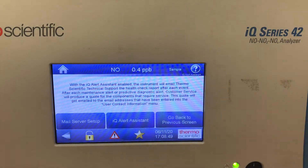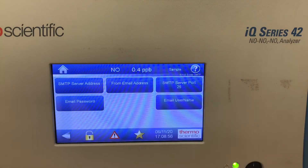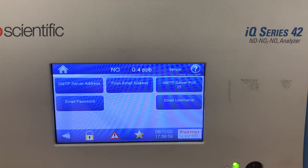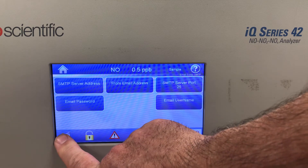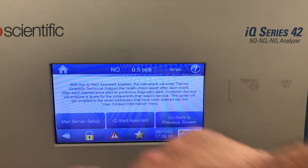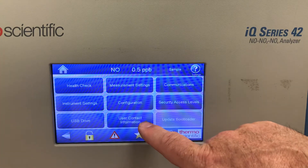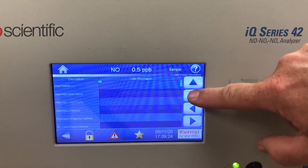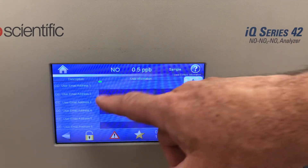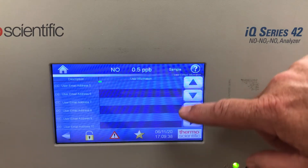The IQ alert system can be set up here, along with the mail server setup — where you configure the SMTP email, password, and server port for sending out messages. To show you where the email setup is: go to the home screen, settings, and then contact information. Your information goes in the top part, and if you scroll down you'll see there are 10 different email addresses you can add. Any alerts or health checks can be emailed to any of those addresses.